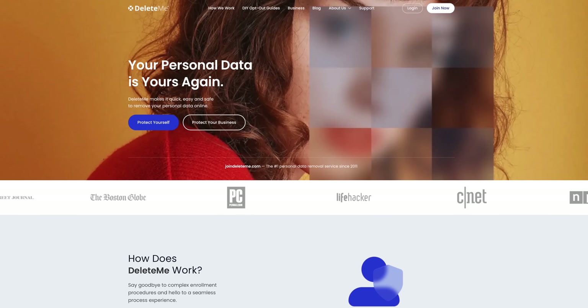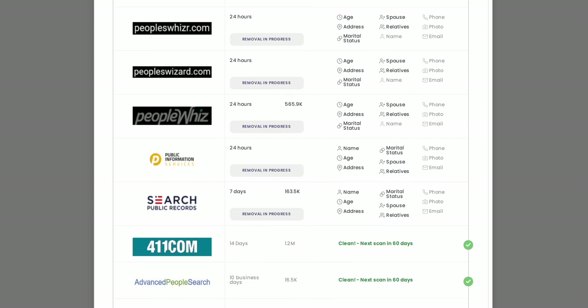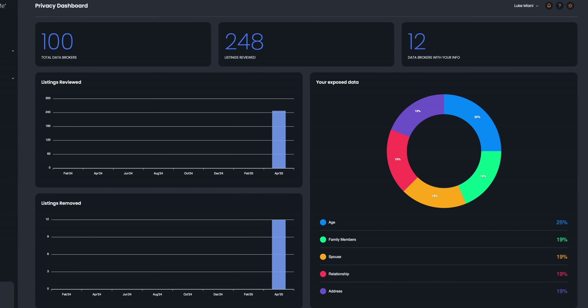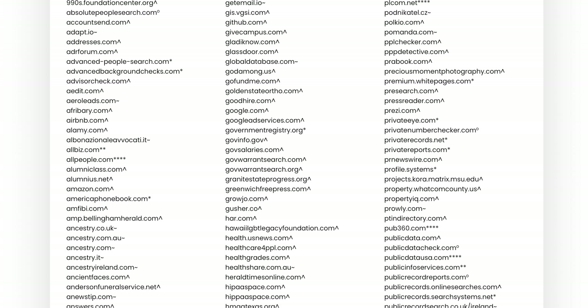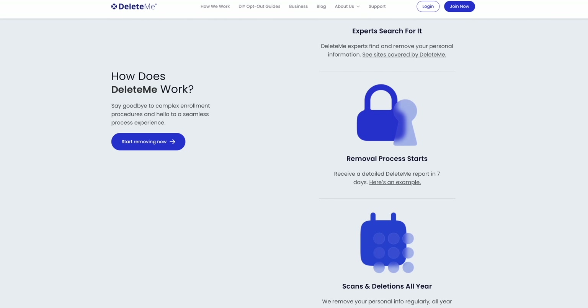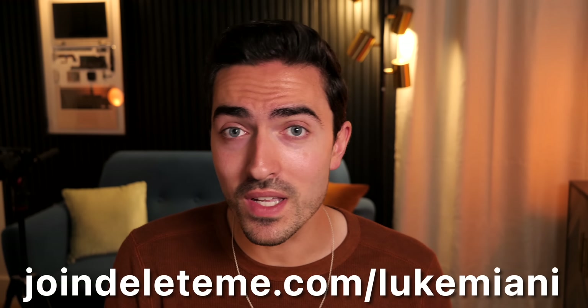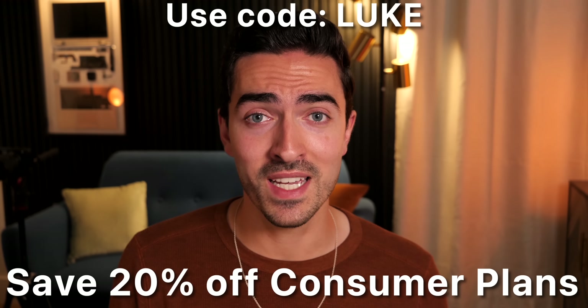Today's video is sponsored by DeleteMe, the hands-free subscription that will find and remove your personal information that's being sold online. I've been using DeleteMe for a while, and in just a couple of days they generated a report that found my data on all sorts of data brokers and then worked on my behalf to get them removed. My favorite part is that data removal is an ongoing process — they're constantly updating their list of sites and brokers, working around the clock to check for new places your data might pop up. They even monitor sites your data has already been removed from to make sure it doesn't get repopulated again. Keep your data out of the hands of data brokers by checking the link in the description to save 20% off consumer plans.